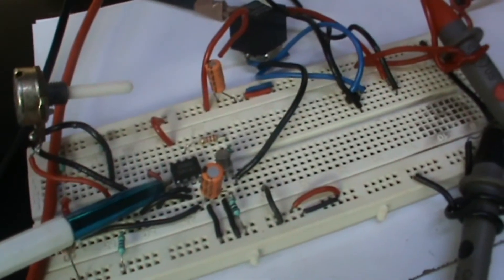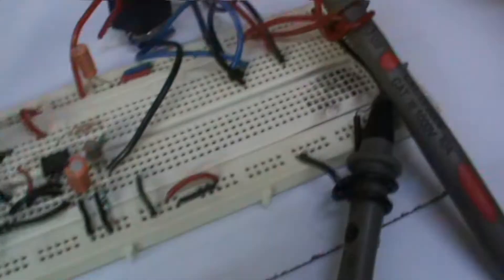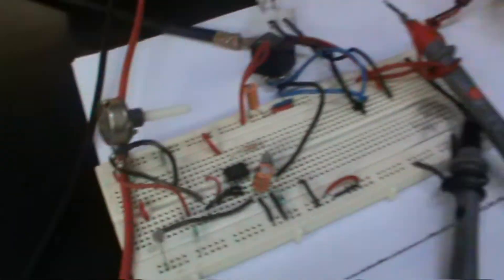The components used here are a step-down transformer, bridge rectifier, 7812 voltage regulator, LM741 op-amp, and a 12V single changeover relay.